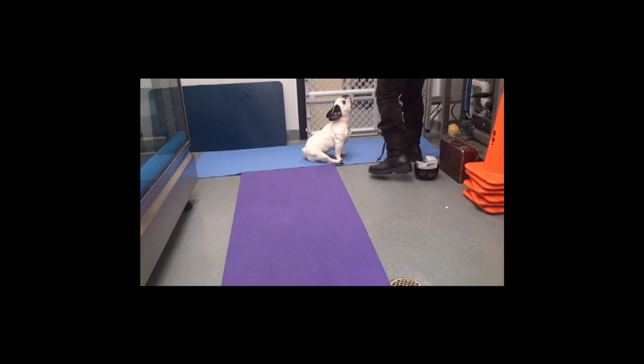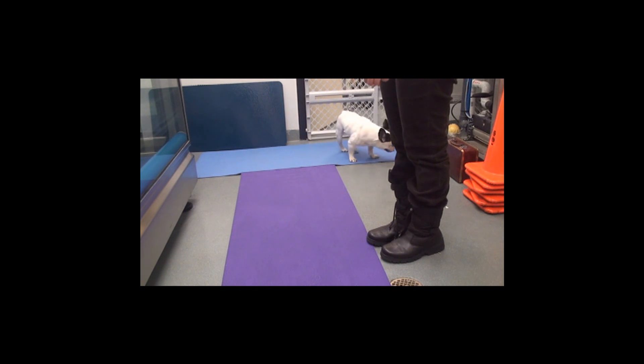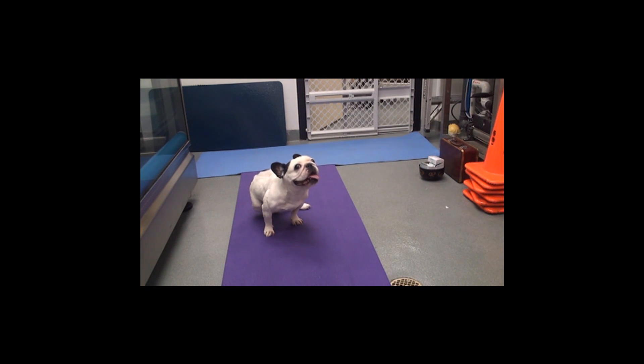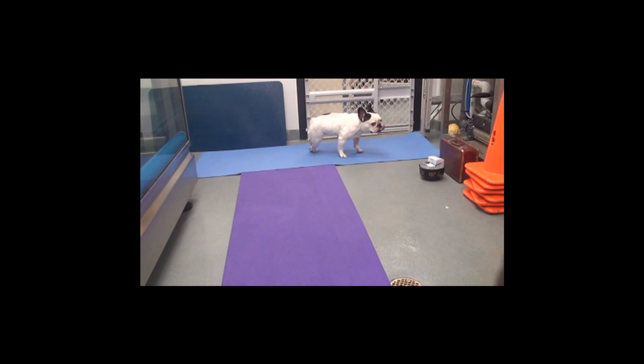You just need to kind of slow down a little bit. Come on, come here. Sit up, sit up. Come on, Zoe. Pull that leg out. Come on, Zoe — let's go.